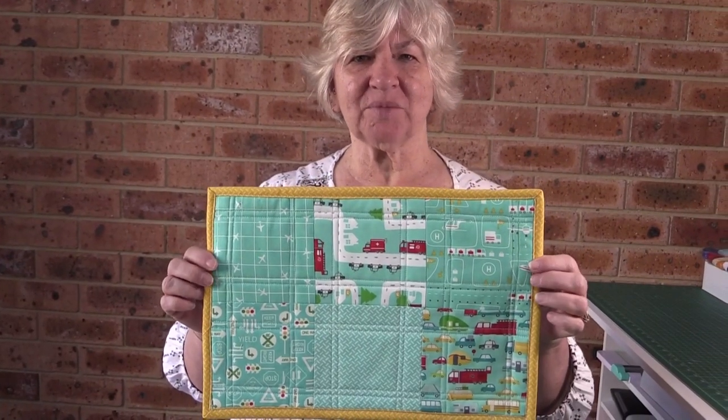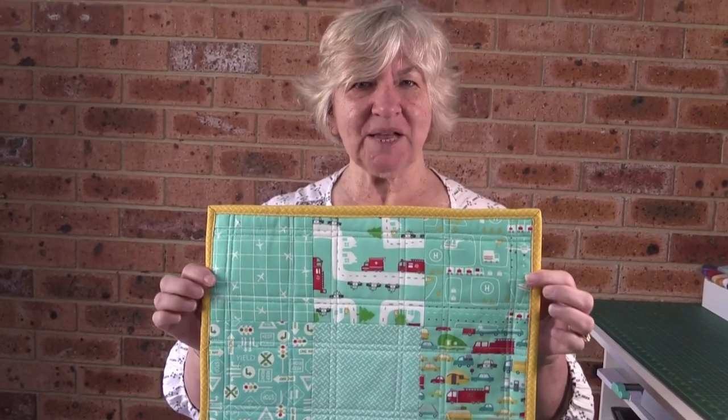Hi, I'm Wanda from Melanda Craft and today I'm going to show you how to bind a placemat. It's quick and easy and you can also use it to bind a table runner. So let's get on and show you how to do this.